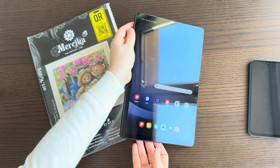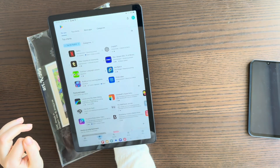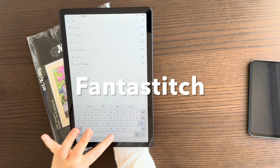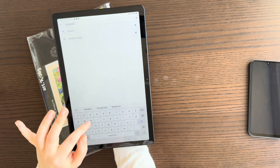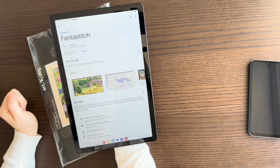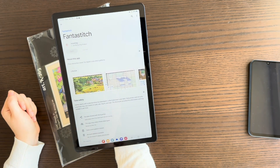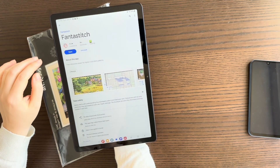Alternatively, take your tablet or phone, open the Play Store, and search for the Fanta Stitch app. Here you can see our app — install it and it will be installed onto your tablet or phone. Once it's done, you can open and use it.